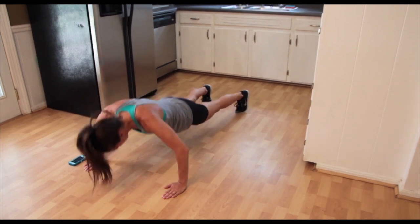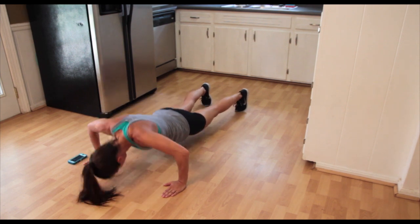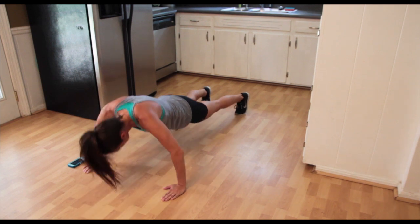One, two, three, four, five — five more — six, seven, eight, nine, and ten.